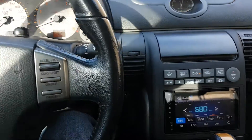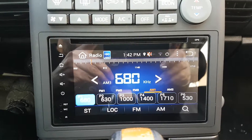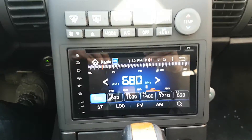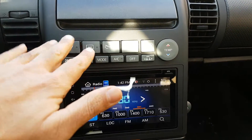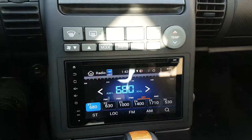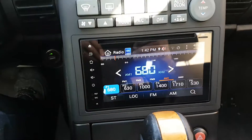Hi, this is Fred from 4x4shop.ca. Today we installed a universal Android unit in an Infiniti G35. Basically the whole frame is changed — this is a metric kit that comes with all the climate controls and also the bracket for the universal unit.